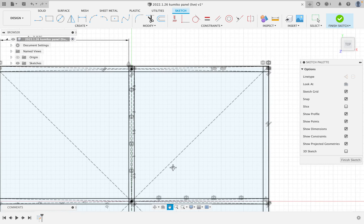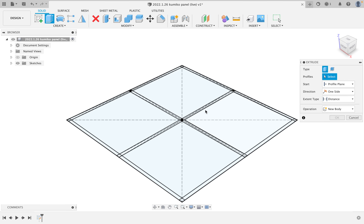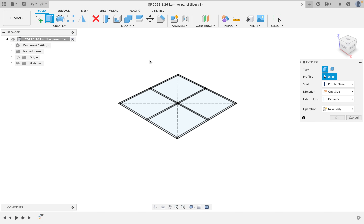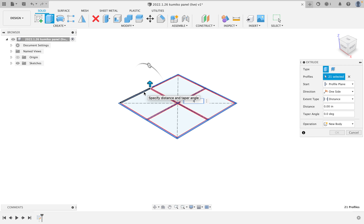So let's actually make our grid in three dimensions. There are many ways to do this, and if you wanted to figure out exactly where your pieces were going to come from you could do them individually. But what we're actually going to be talking about today is the Kumiko grid work itself, so I'm just going to make these three-eighths of an inch deep as a single body.